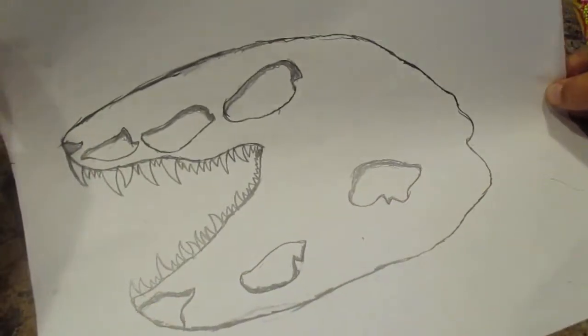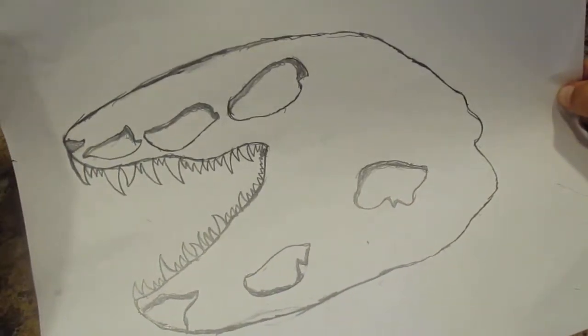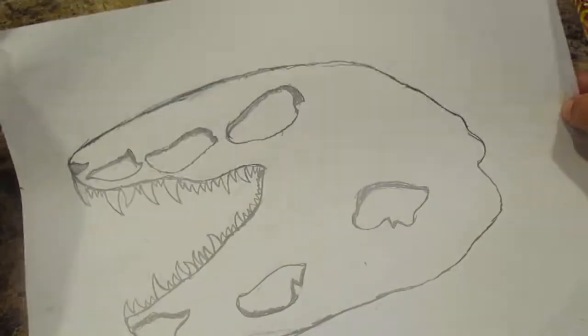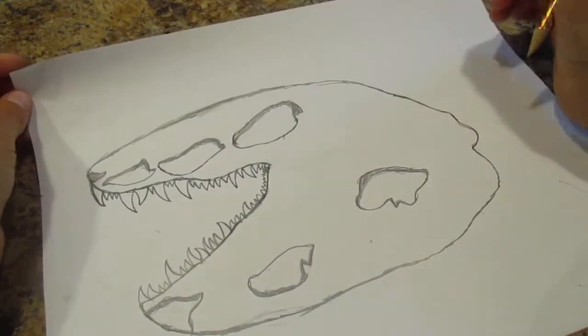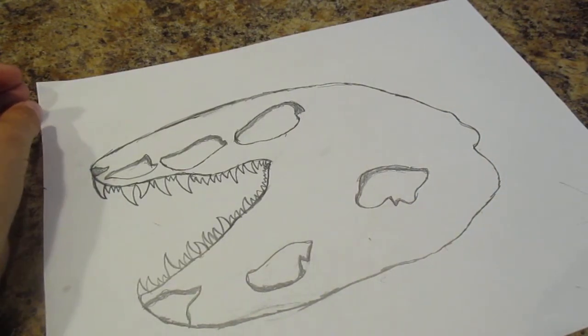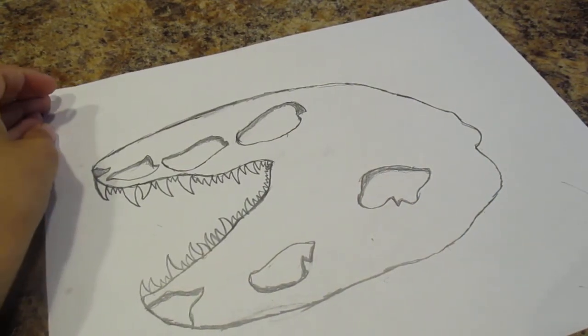And then that will be done for my video of how to draw a T-Rex skull. I hope you guys liked it. Don't forget to subscribe. I'll see you on my next YouTube video of how to draw a shark. Thank you.